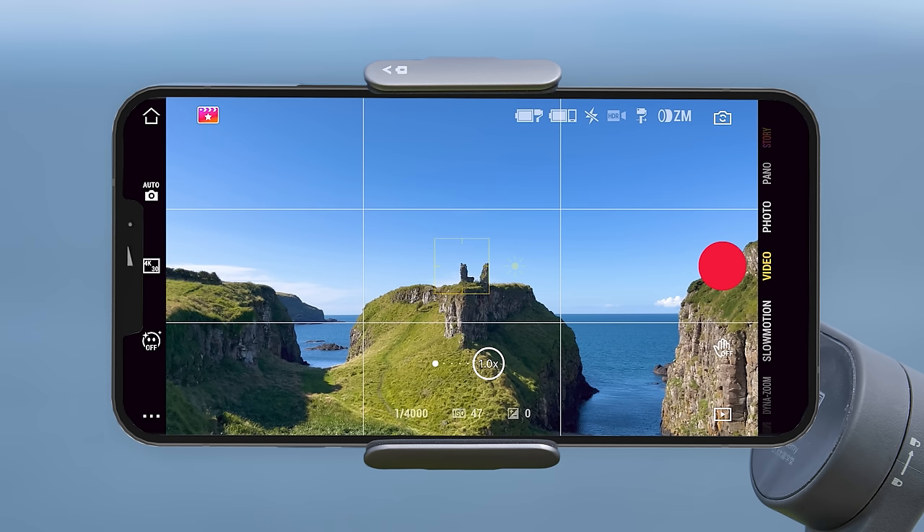Moving over to the top right — the first icon shows the gimbal battery level, and next to that is the mobile phone battery level. The next icon is the flash status. You can turn the flash on by tapping the settings icon (the three white dots on the bottom left of the screen) and pressing flash, giving you different modes depending on whether you are in video or photo mode.